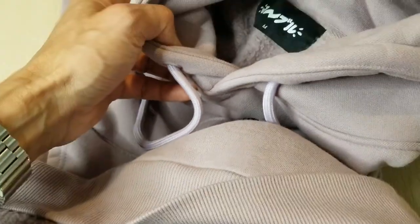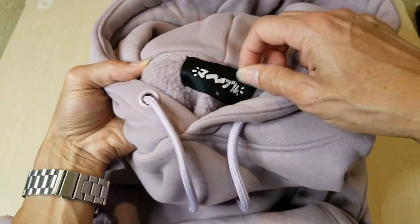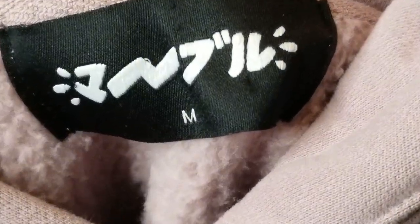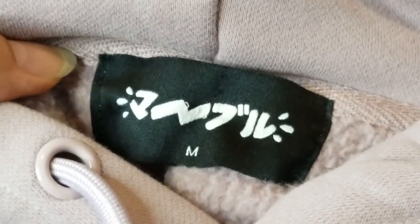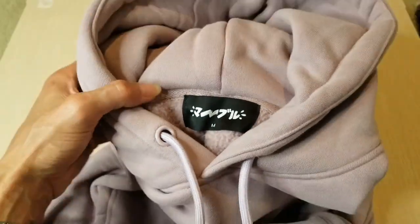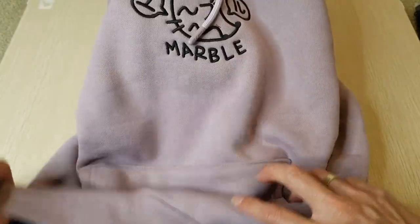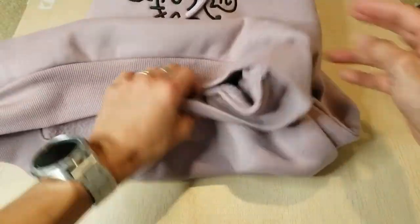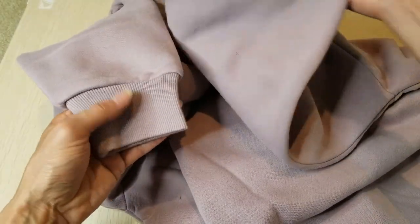Check out the tag right here — checking where it's made from. You can also see the ripped hem and the ripped cuffs.